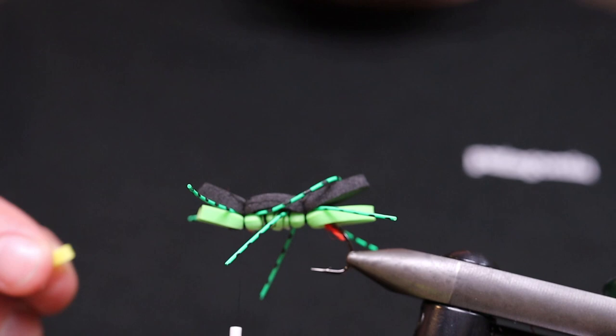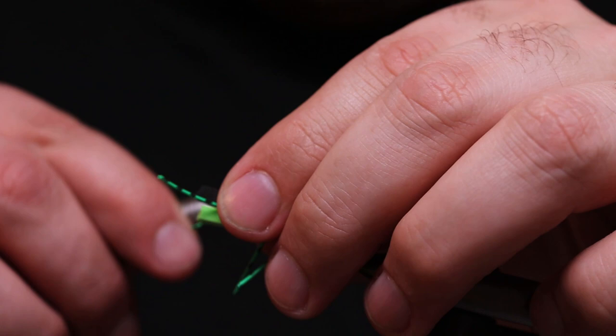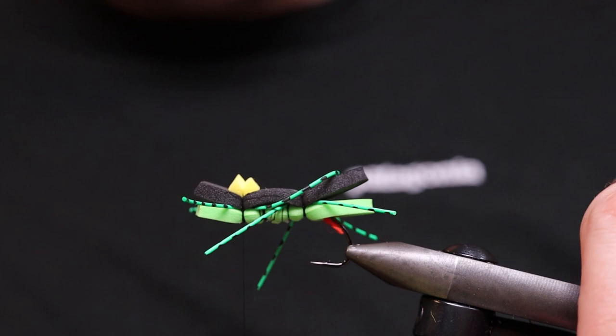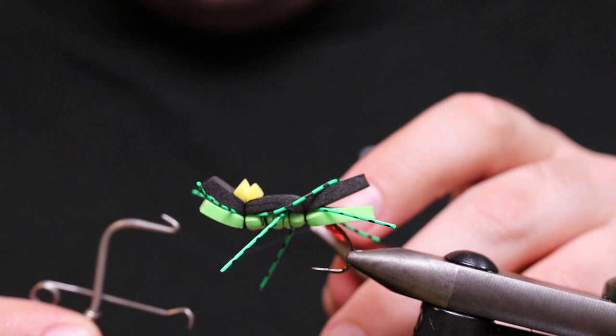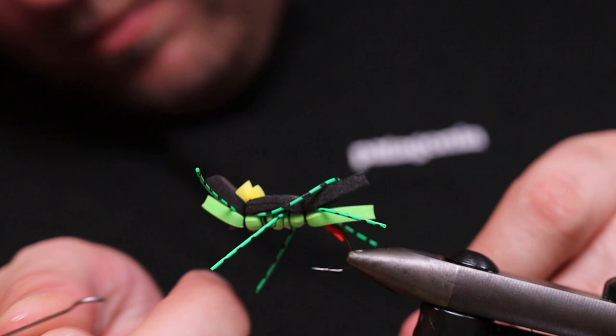We're going to have a visibility point — like a lantern — so you can see the fly when it's dark and in bad weather conditions or when the light is terrible. A two millimeter foam of yellow is tied in like that. You can also put one at the back if you want — I think it's a bit overkill though. What we do now is go all the way forward and secure it. I do it with the whip finish — I like to use whip finish on my flies.